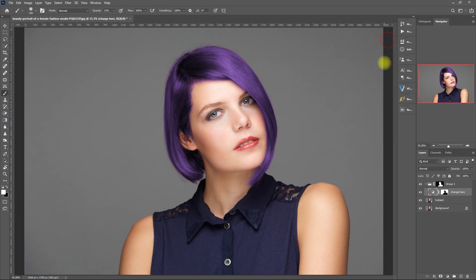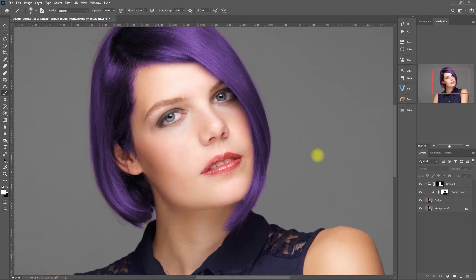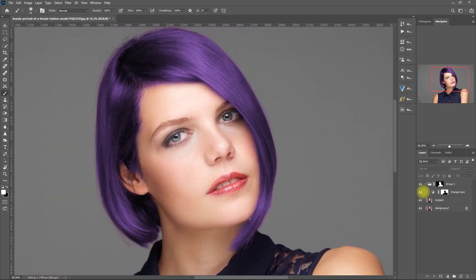Okay, that's looking good. This is the before. This is after. Let's zoom in. Before. After. Wasn't that easy?